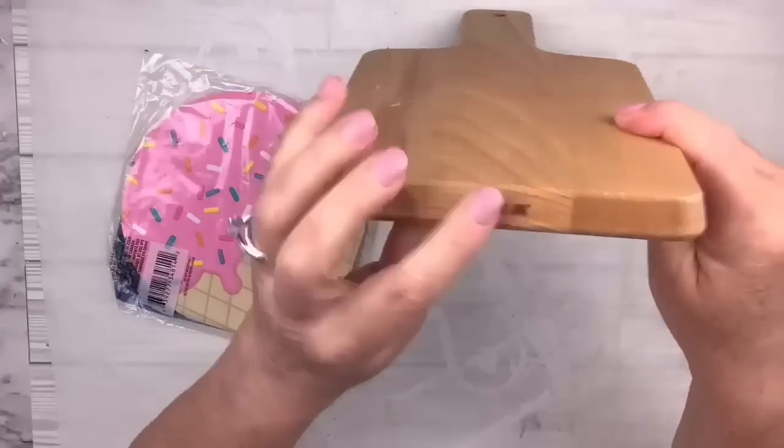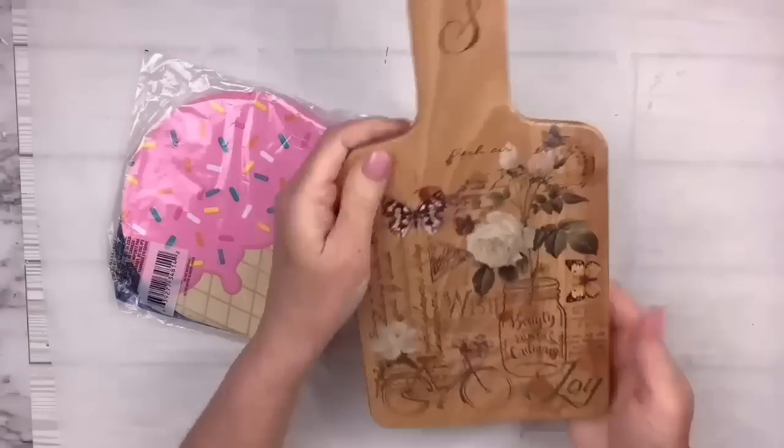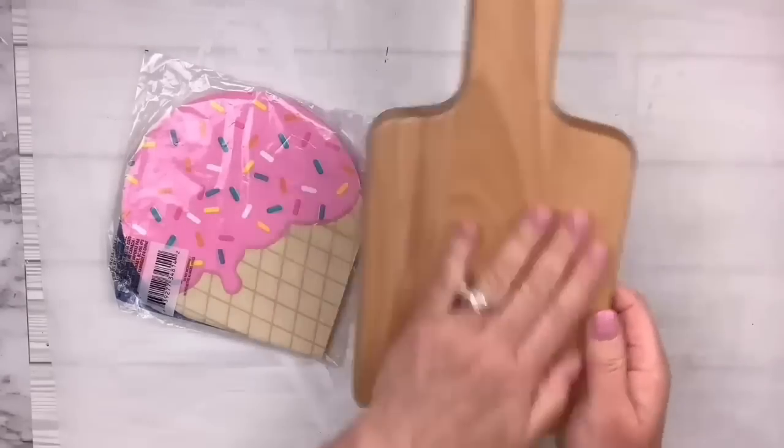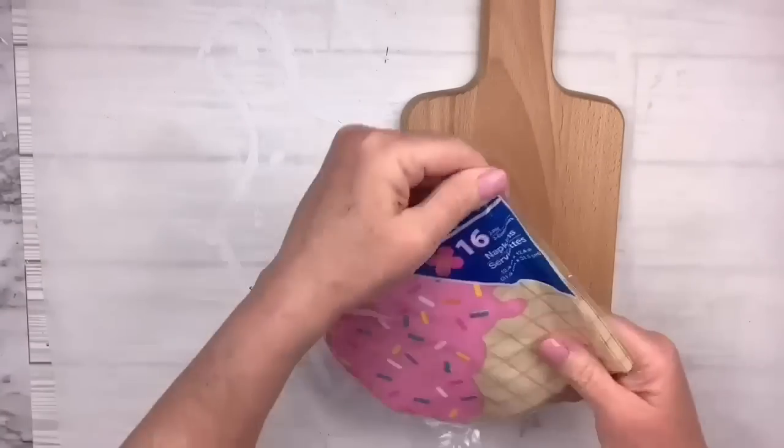I love two-sided things. I'm going to turn that Ikea cutting board over and do something different to the back — one side you can use during the nice months of the year and one will be just for the summertime.